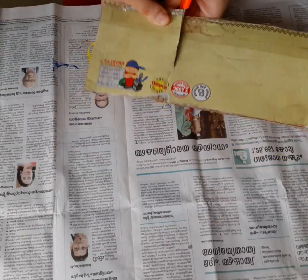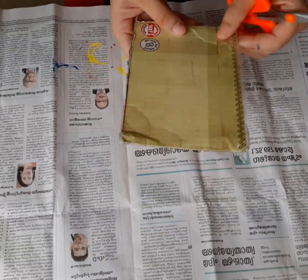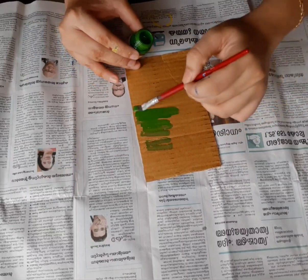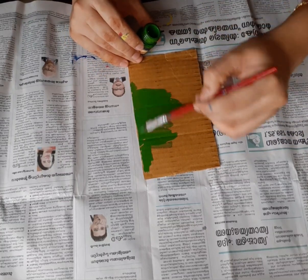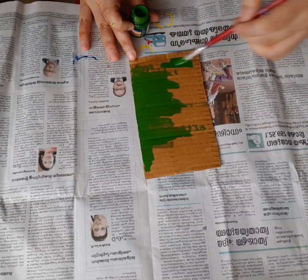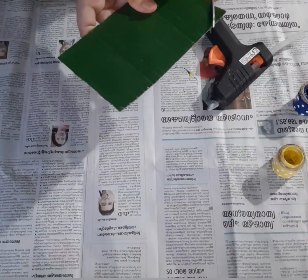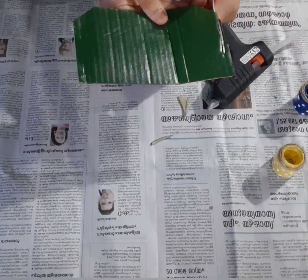This is a cardboard. Put the cardboard on the top. I will paint the cardboard on the top. I am going to cut the cardboard to the size of the paper.